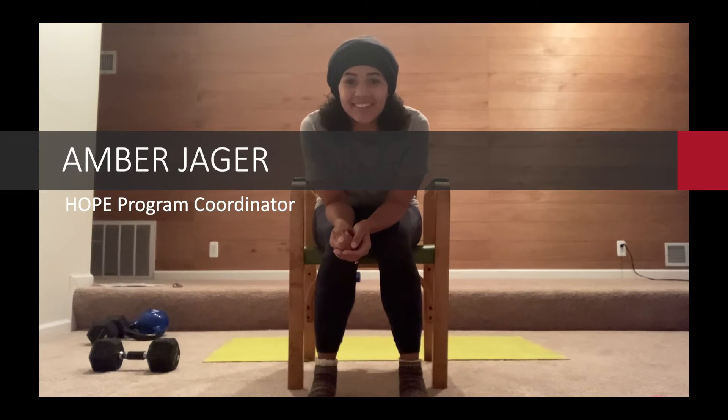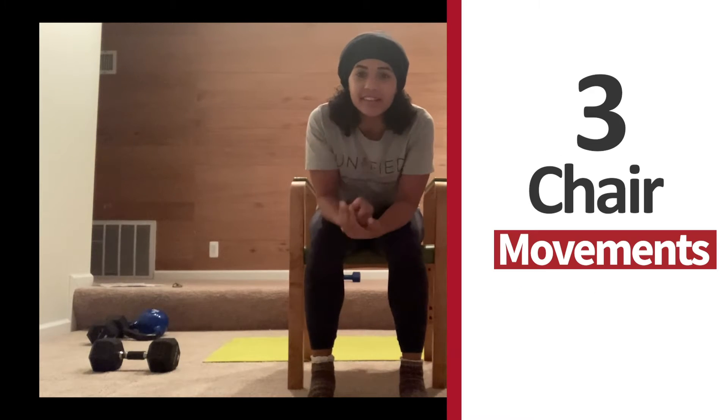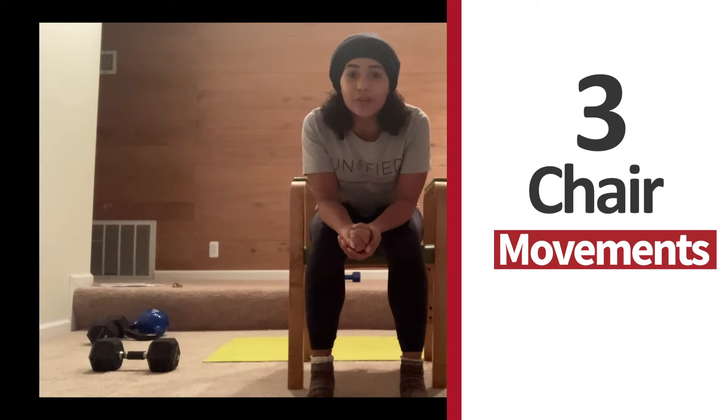Hi everyone! This is Amber Yeager, Hope Program Coordinator and Certified Personal Trainer. Today I'm here to guide you through three quick and easy chair movements to get your body moving and increase that circulation during the holiday season as you stay active at home.